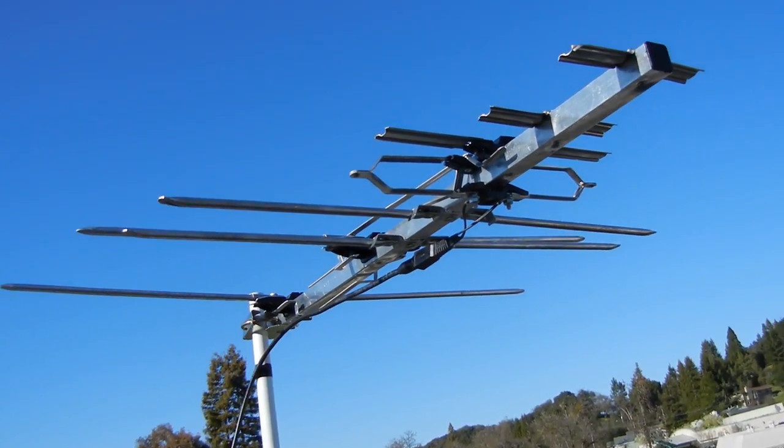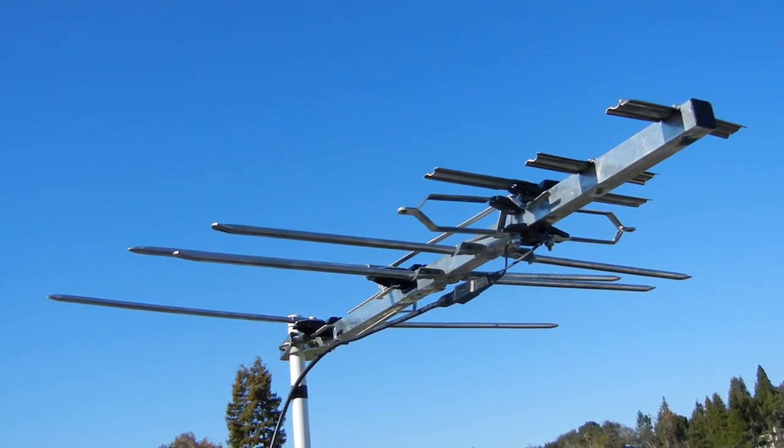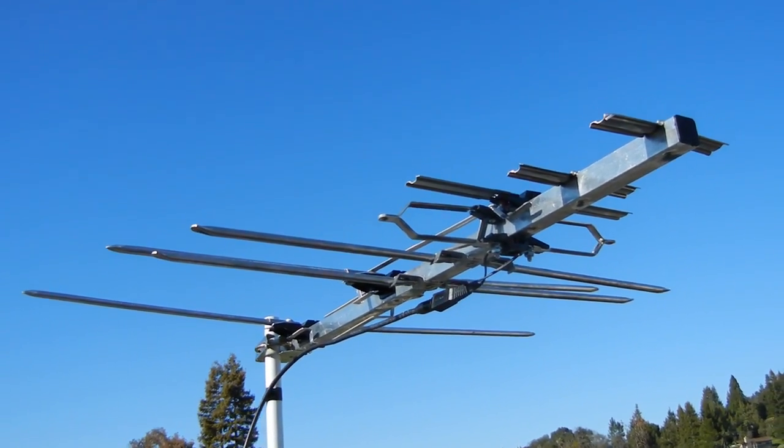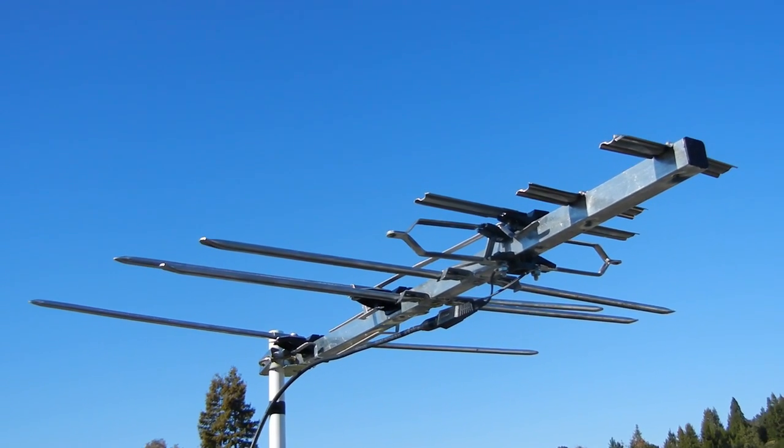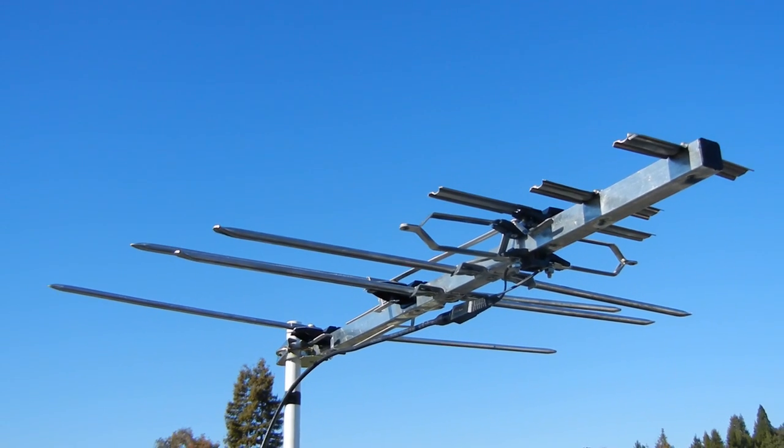This little bad boy is getting me 38 channels. I imagine if I lived in the city I could probably get all the channels. Alright YouTube viewers, thank you for watching my video.